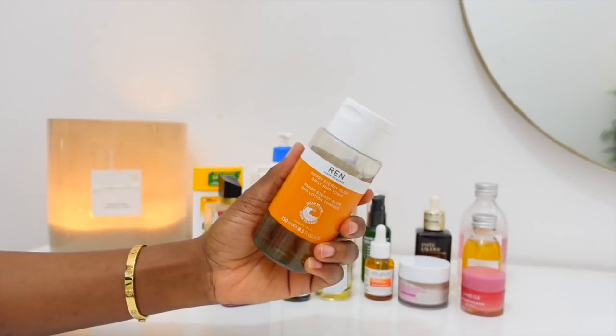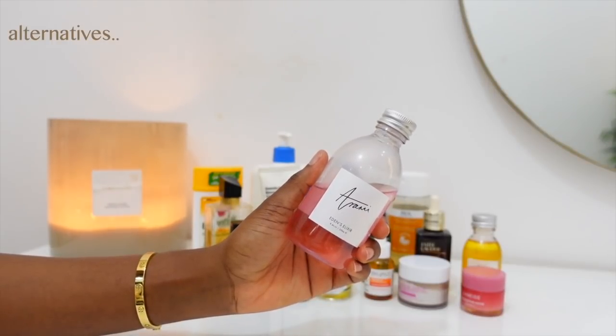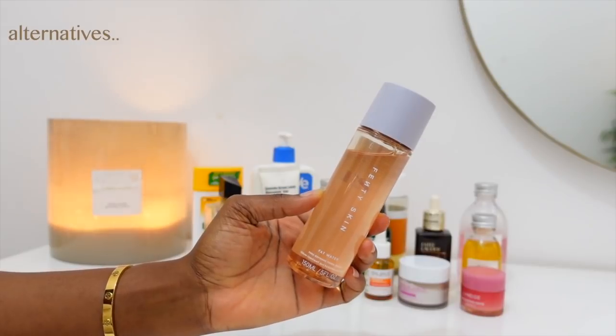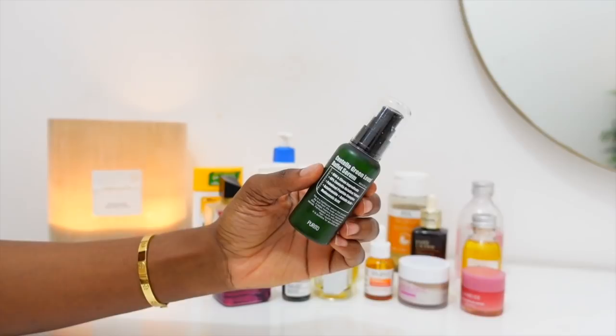I start with the REN Ready Steady Glow Daily Tonic. I recently started using this and I love it — when I put it on my story people were like, 'Yeah, the glow from this is phenomenal.' However, it can be a little pricey, so I included some alternatives: the Arami Aiden's Elixir and the Fenty Fat Water. After that I go with the Estee Lauder Advanced Night Repair — another recent purchase. This is very, very expensive, but I love what I'm seeing with my skin, so no complaints.